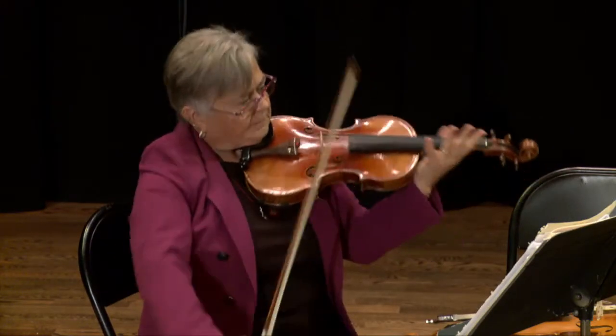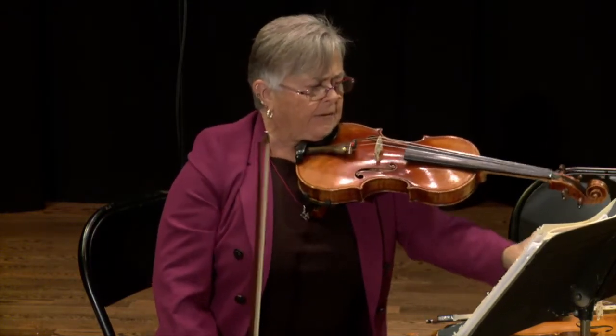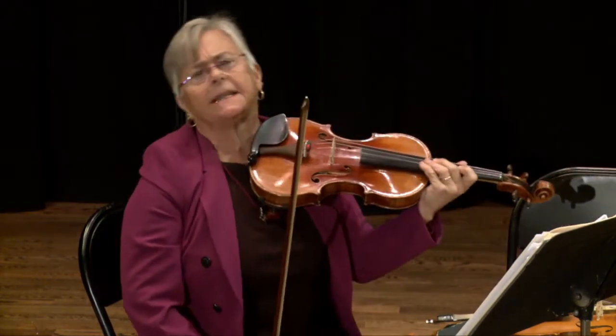You can play fast on the violin, or you can play kind of a slow, jazzy kind of a feel.